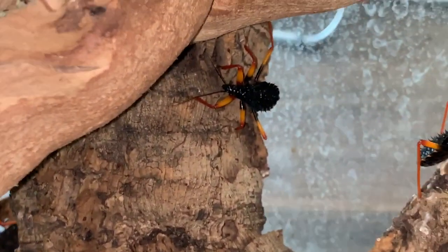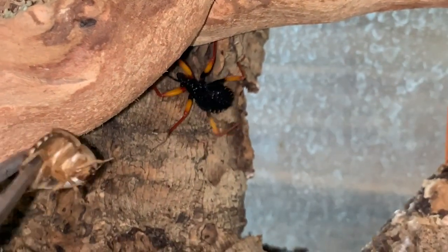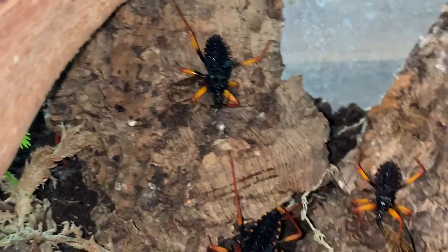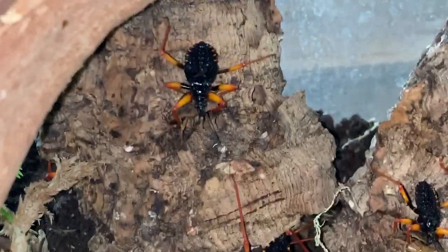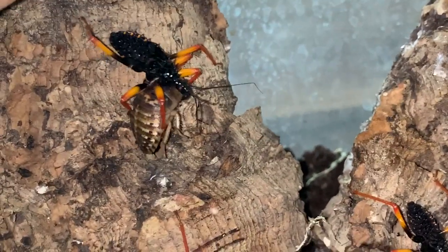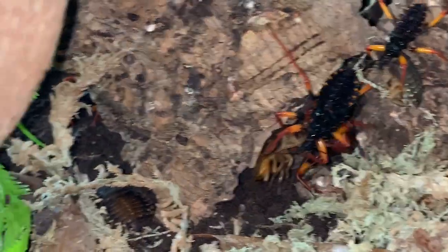Let's see if we can give this little one something to eat. Sometimes I have to really watch the smaller ones because sometimes the adults will take all the food and some of these little ones can end up dying because they just don't get fed. If the adults take first dibs, sometimes these smaller guys can go without. So I do try to tong-feed to try and make sure that everybody is feeding.